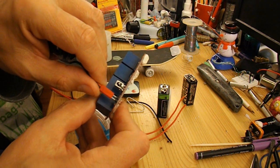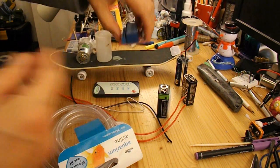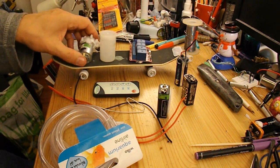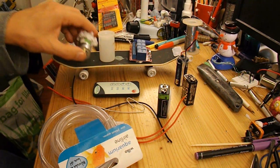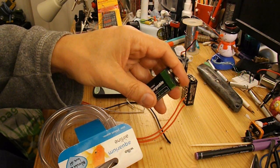Get it the right way round — you can see the power comes on. To power the pump, I'm going to use my rechargeable 9V battery.